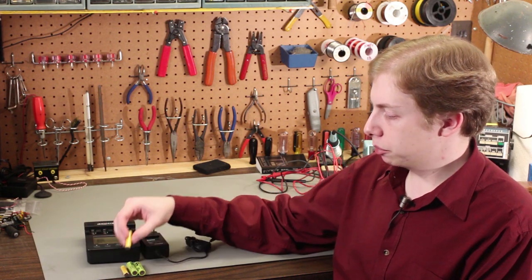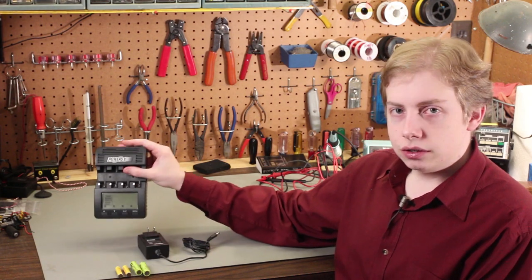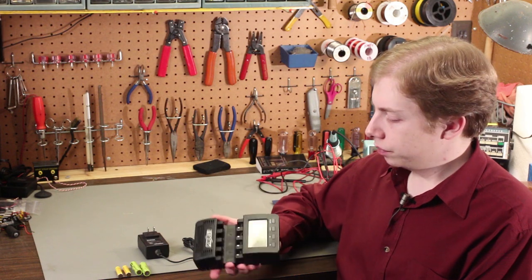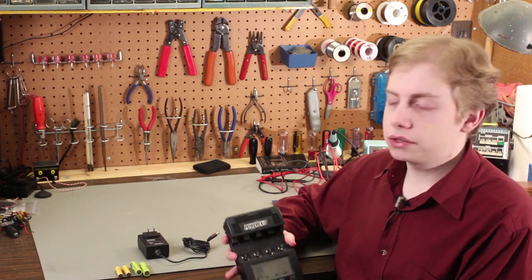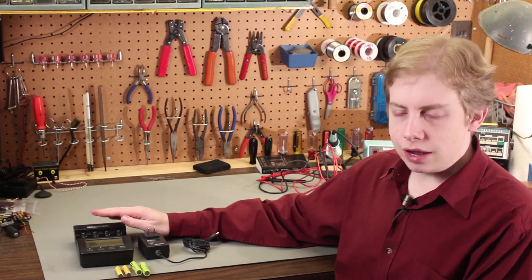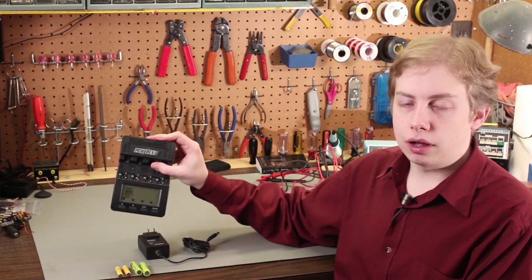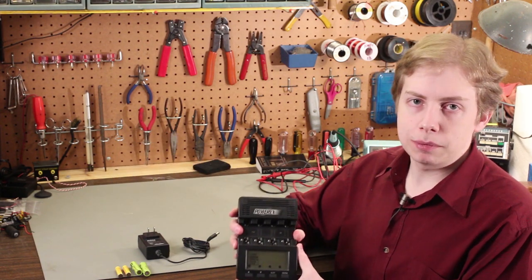This device works on small AAA cells even up through high capacity AA cells. The case only fits AAA and AA cells. If you're wondering about C cells and D cells — that was the first thought I had — I like everything about this device except its inability to take C and D cells. But in the next video I'll show you an adapter I made that allows you to use C and D cells with this device. The electrical circuitry is capable of charging and discharging C and D cells; it's just that the case can't physically accept them.